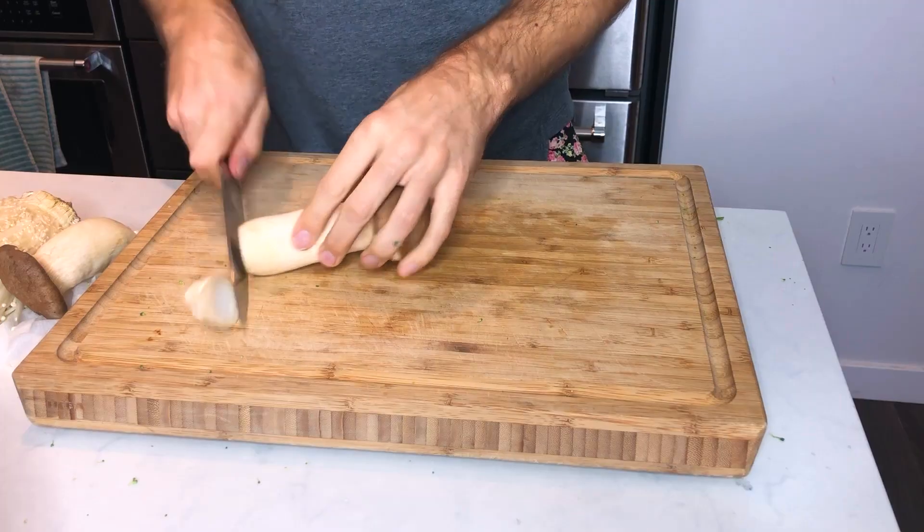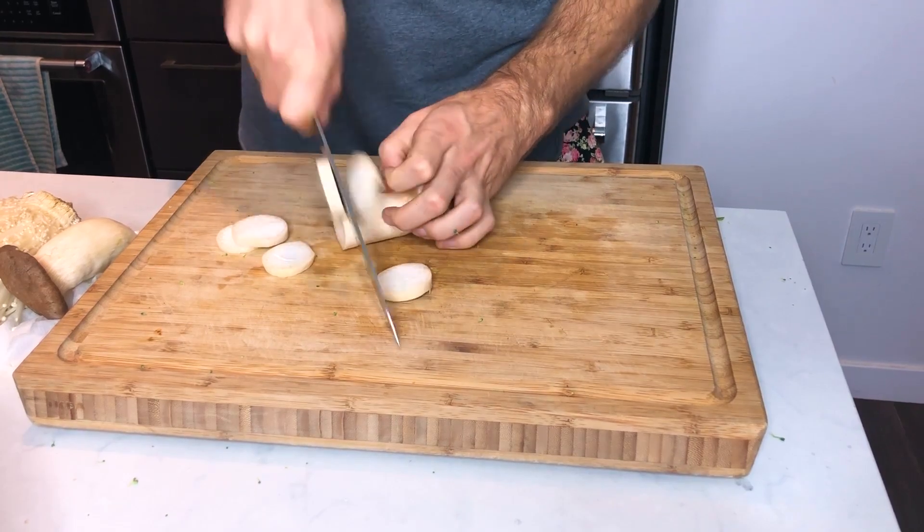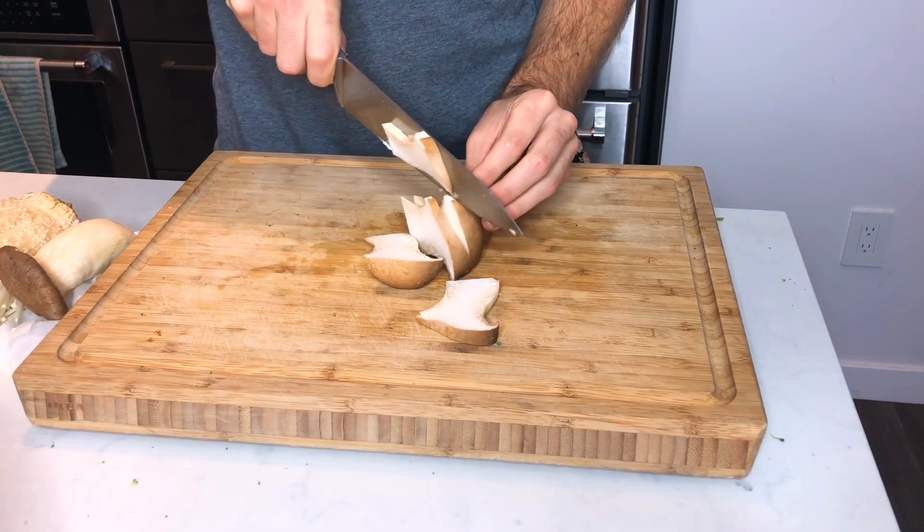Next we have oyster mushrooms. I've made a vegan pulled pork out of these things, but they can take on a very umami and rich flavor. With these I want to go pretty thin.